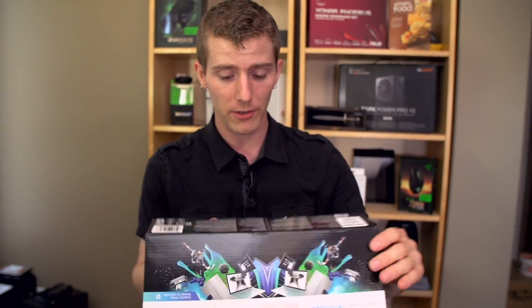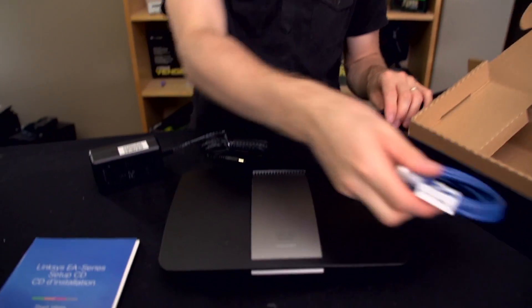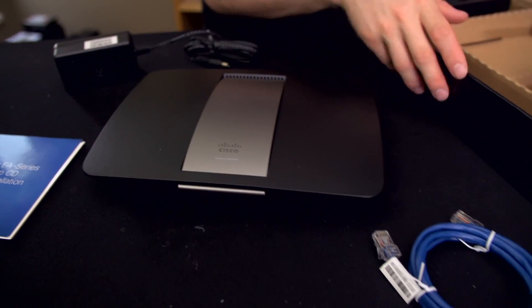The EA4500, with what they called at that time Cisco Cloud Connect, I didn't end up using those features and instead used the more bare-bones firmware. But what I liked about the EA4500 is it was extremely fast, extremely powerful, and didn't rely on any fancy configurations in order to really get awesome performance out of it compared to some of the other routers that we tried. So we actually have quite a few of those deployed.